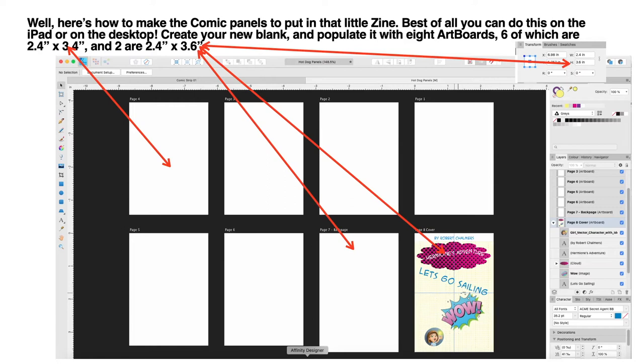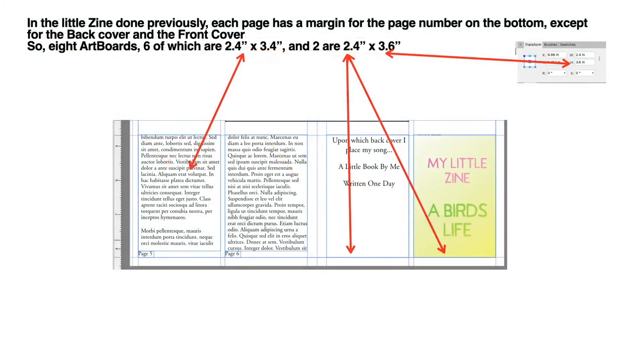...and populate it with eight art boards — six of which are 2.4 inches by 3.4 inches, and two of them are 2.4 inches by 3.6 inches. These are the sizes of the image panels in your Publisher document. If you make little images there and export them as PNGs, they will fit neatly into those panels.